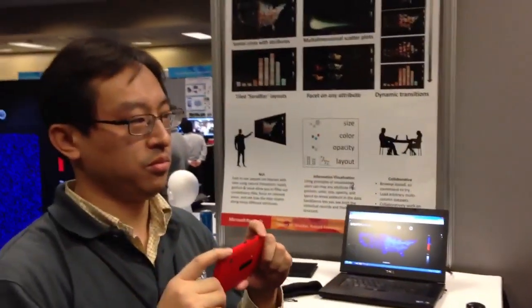I'm here with a couple of researchers from Microsoft Research Asia who have a project that lets you do 3D scanning without really expensive equipment. They're doing it with a basic Windows Phone 8 and a really complex new app they've created. They're going to create a 3D model of my face.